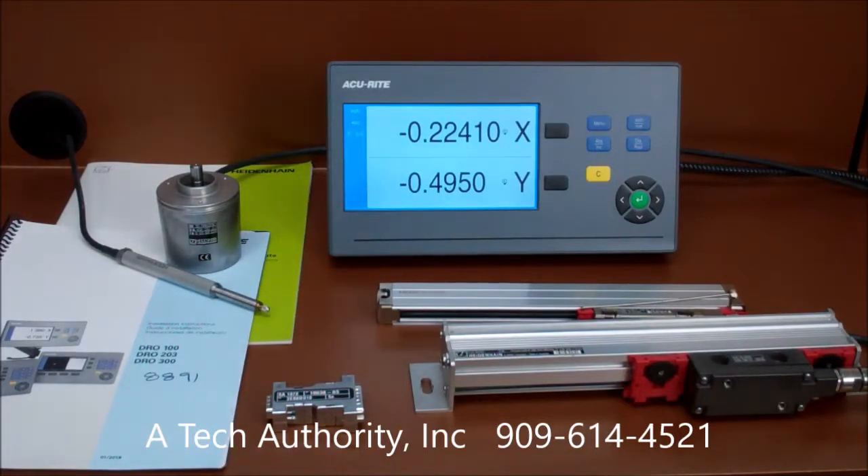This is one of the new Accurate LCD readout models called the DR0100, which features a 7-inch color display, a strong die-cast frame, and basic readout functions.